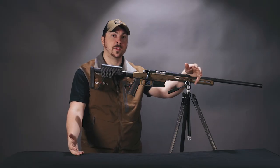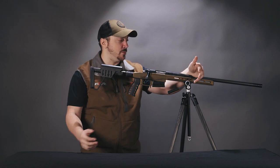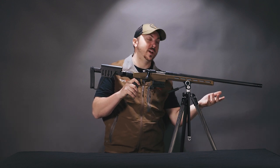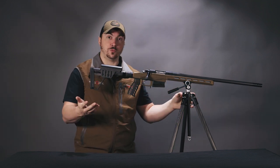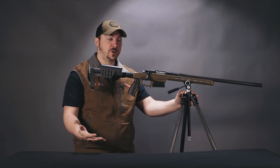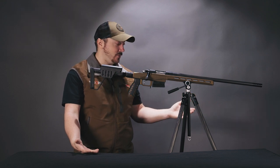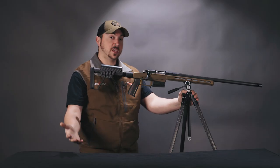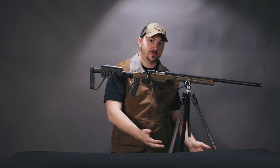Depending on what type of hunting you're doing, you may be forced to make a shot from a somewhat awkward position. The benefit of this ARCA rail is, first, if you want a bipod, there are bipods out there that'll let you quickly move it fore and aft on the rail. But also, as you can see here, it is a very stable platform from which to shoot off. Tripods for hunting are getting better and better with more carbon fiber — they're getting more sturdy and still light enough to pack. Having a lightweight rifle like this means you can get away with using a lighter, skinnier tripod.